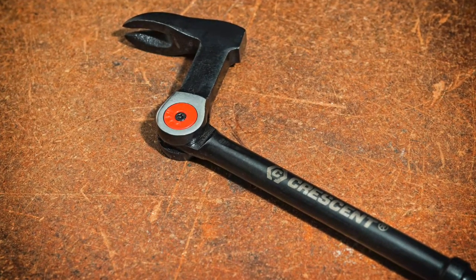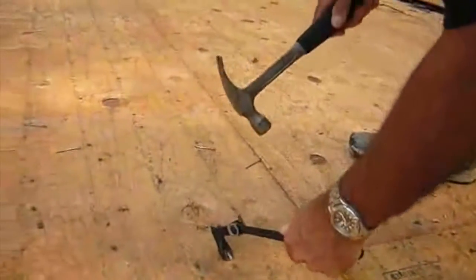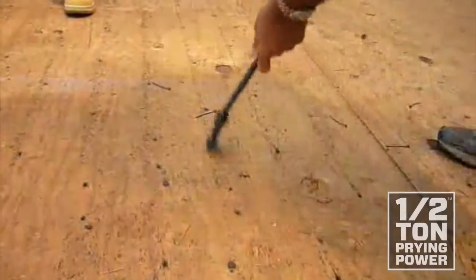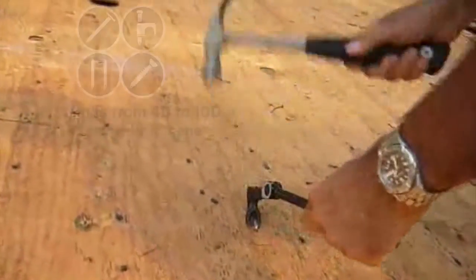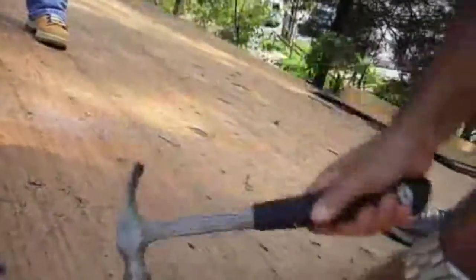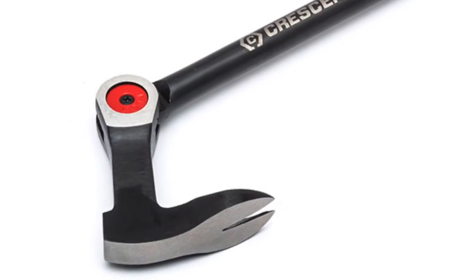In addition, the Crescent Indexing Nail Puller exceeds ASME standards for strength, and the joint provides a half ton of prying power. The forged alloy head allows you to use a hammer so you can make short work of sheared nails or loose flashing, and the ergonomic handle provides better grip and user safety. That's smart design.